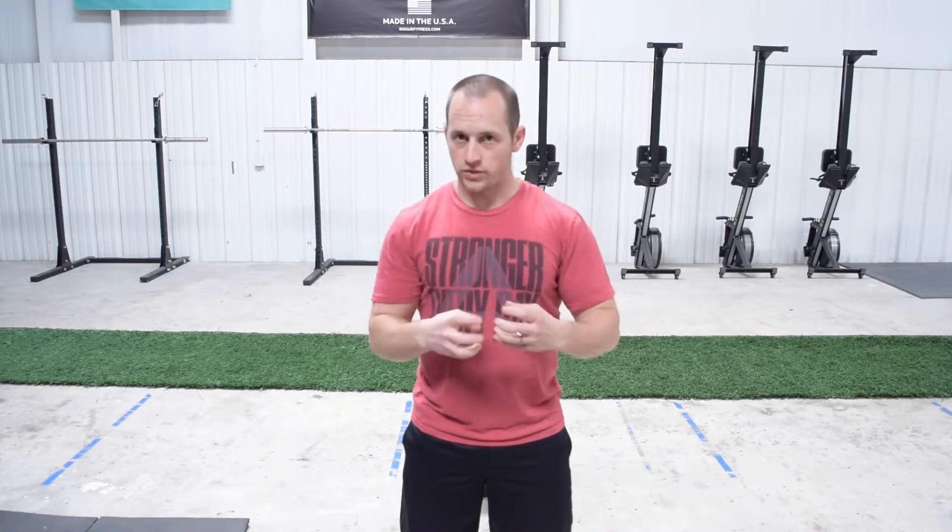Hey gang, this is workout number three. I'm just going to give it to you right out of the gate. We're going to do a 15-minute AMRAP, which stands for as many rounds as possible within 15 minutes. We're not going to go so fast that we sacrifice the quality of our movements. We want to make sure that we're moving with integrity, because moving with integrity and moving intentionally is going to be the difference between an okay workout and a fantastic workout.